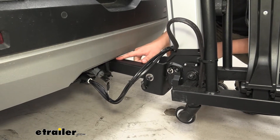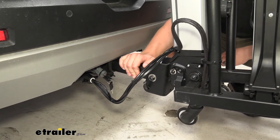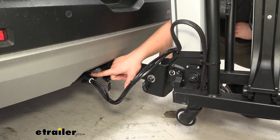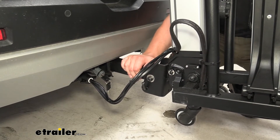Down at the hitch, it will work with a two inch by two inch receiver tube and comes with a locking anti-rattle bolt to keep things locked up, secure, and stable in the hitch. Our included seven-way connector is plugged into our plug right here, and we've got plenty of room to get that lock and key on so everything works just as intended.